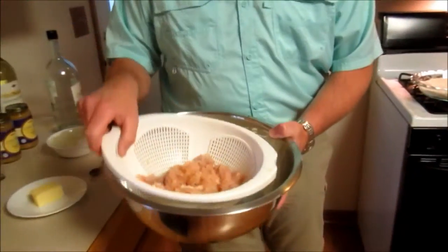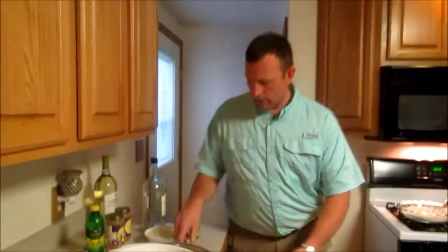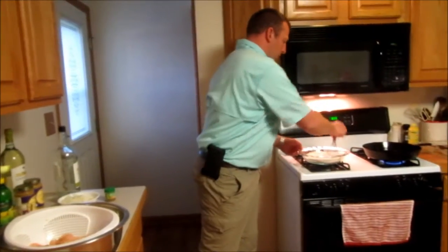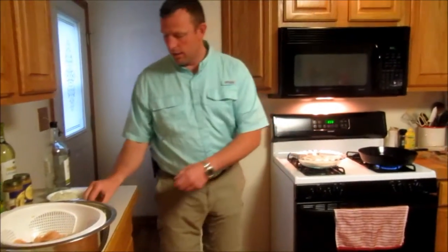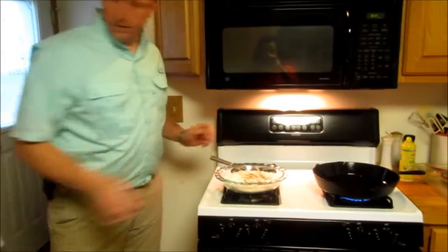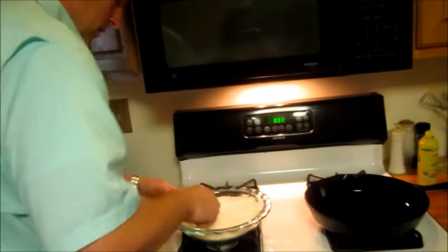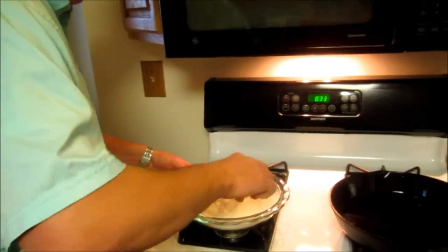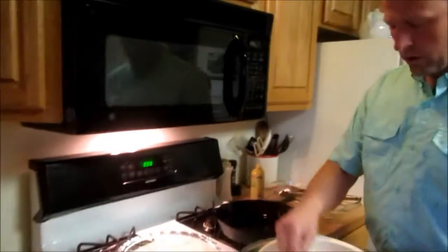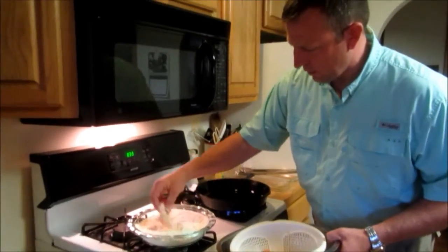Our alligator sat overnight in the beaten eggs. We took them out and drained the majority of the egg off. Now we're going to take regular flour, add a half a tablespoon of cayenne pepper, and mix it in with the flour. Then we're going to take our alligator meat and dredge it through the flour one piece at a time — you can see how well we beat that all up.